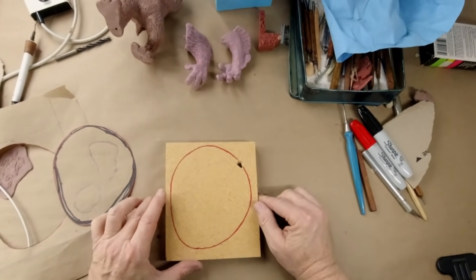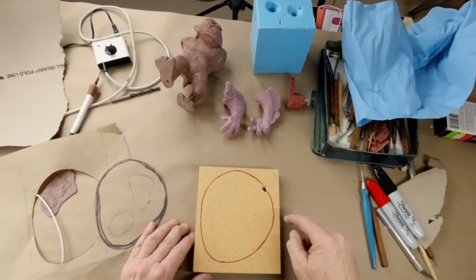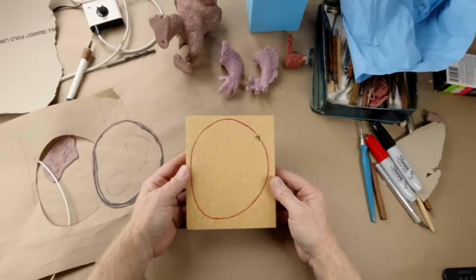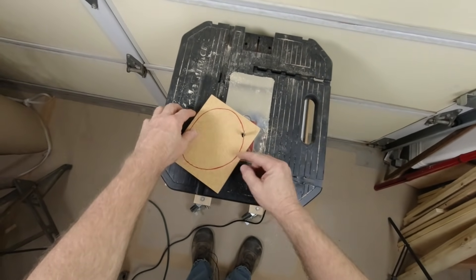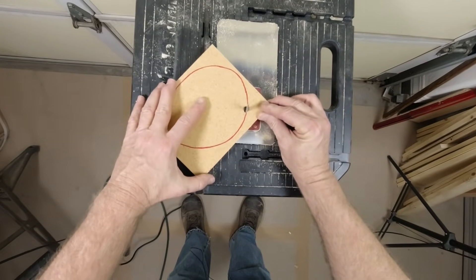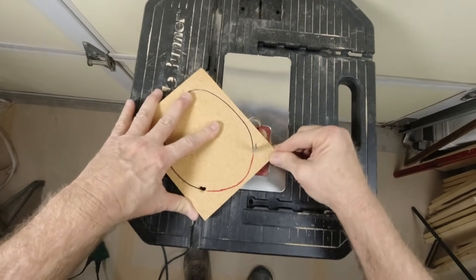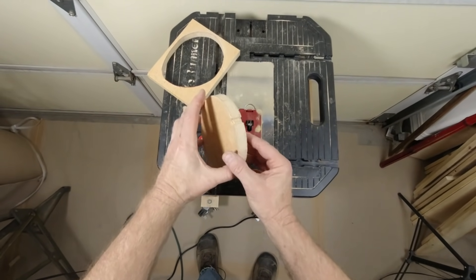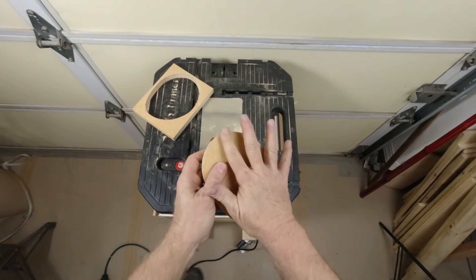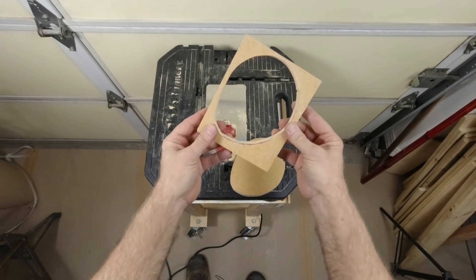This is a piece of scrounged wood, and it happened to have a countersunk hole exactly where I needed it — all I did was hog out the hole a little bit bigger. Let's go cut it out on the handy dandy jigsaw. Now we've got a defect which we're going to have to fix, but that will be simple — a little bit of wax and we're done. I'll clog that up with wax, and I have this part which is going to come in handy too — you'll see why in a minute.